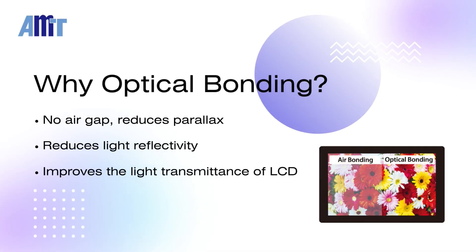Optical bonding is a process that uses OCR or OCA to bond a touch panel and an LCD panel together, eliminating the air gap between them. This reduces parallax and minimizes external light reflection.